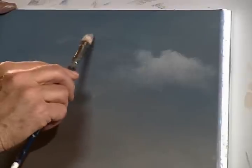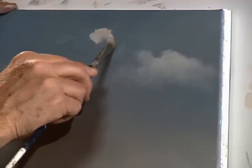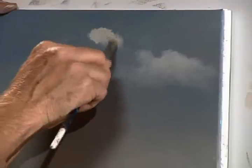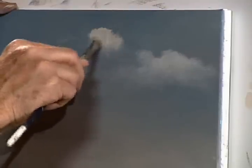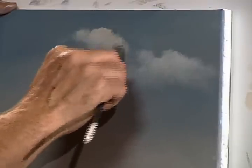Say I want a cloud right up here — put a little dab. Quickly establish the shape. That's the first thing you want to do, folks. Get that shape in there. Once you get the shape, then you quickly move on. You have to work kind of quickly.